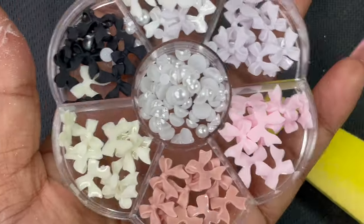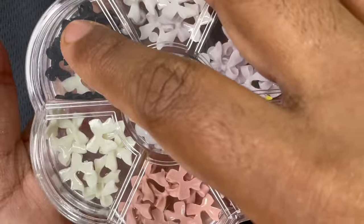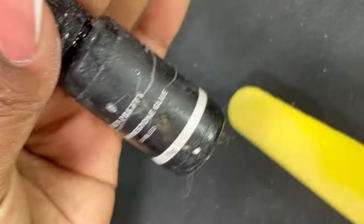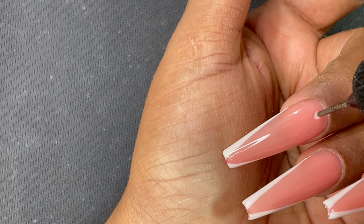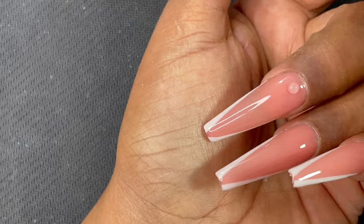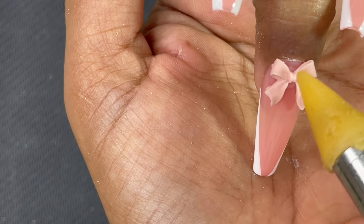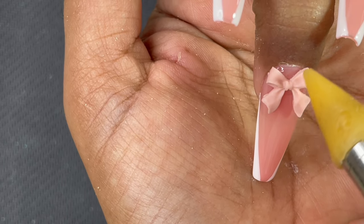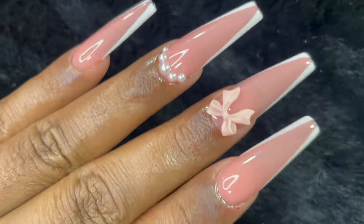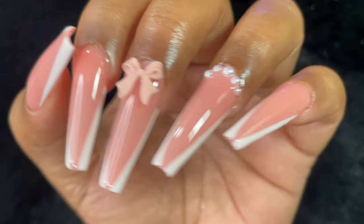After applying and curing the top coat, I'm adding a bow that I got from Amazon — I have a bit of a fascination for bows lately, they look really pretty. I'm using a stone glue, which is a special glue for rhinestones and similar accessories. I applied a drop, used a wax pencil to pick up the bow and place it, then quickly cured it. With that, our design is ready! I really love this design — let me know if you've ever tried soft gel tip extensions.